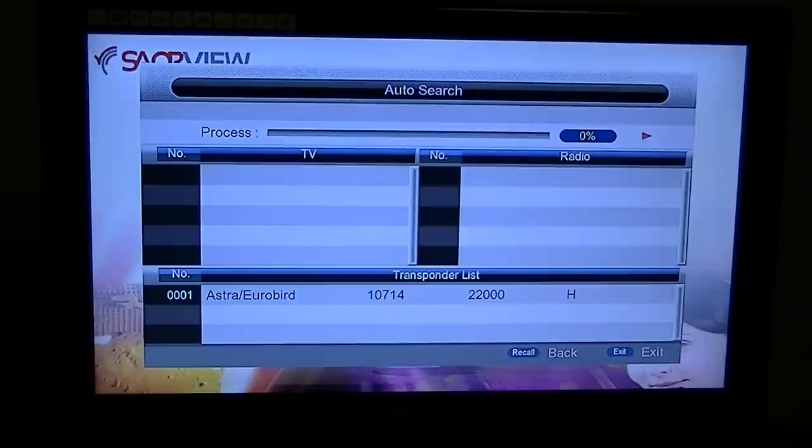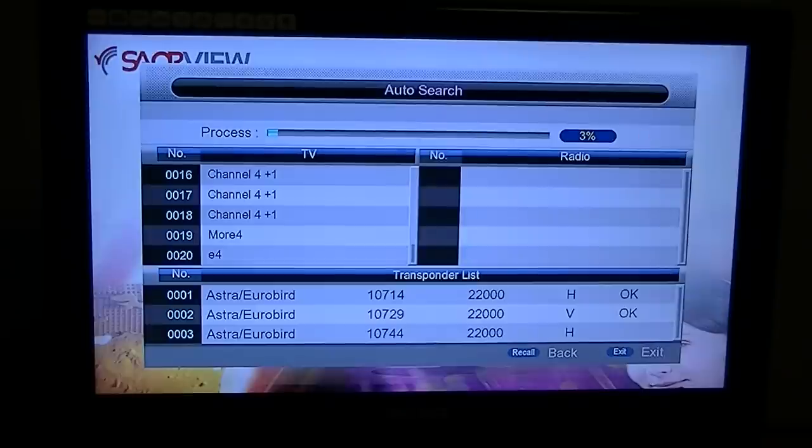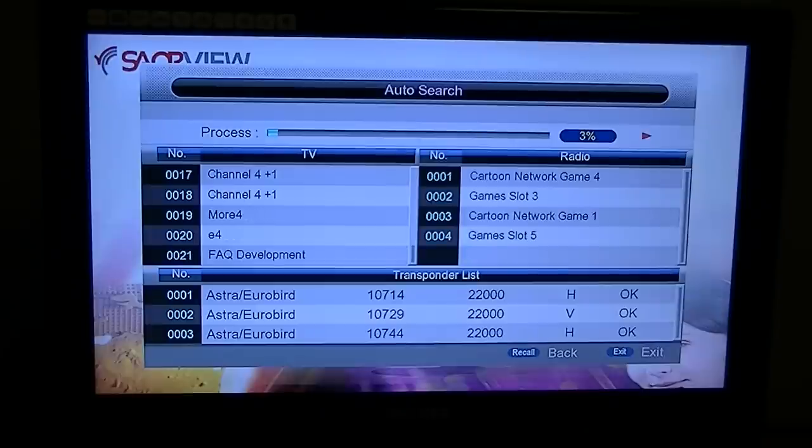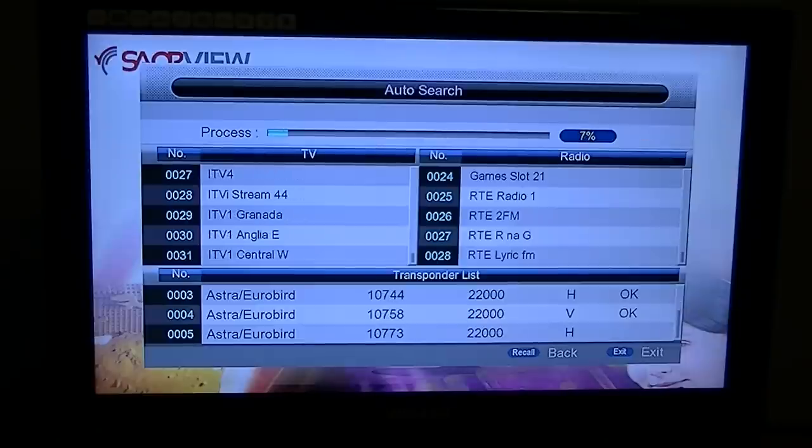Press enter to start. This is going to work through all the channels and you can see them coming in already. As mentioned, it's going to pull in hundreds and they'll be all over the shop. We have another video showing how you can delete the ones you don't want, remove duplicates, or perhaps get rid of adult content channels if you have kids. It's also going to pull in a pile of radio stations at the same time.